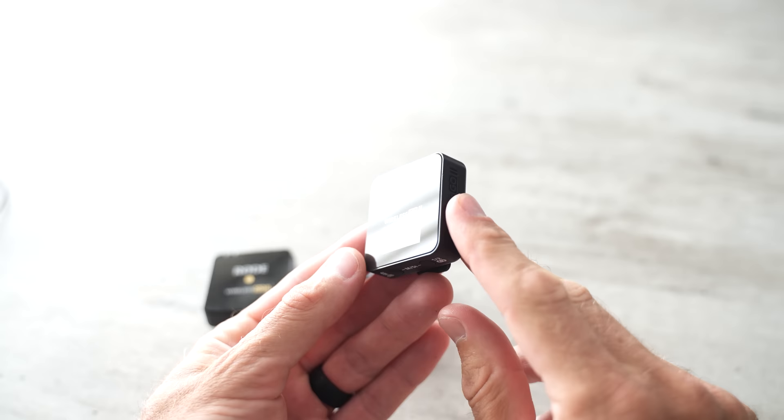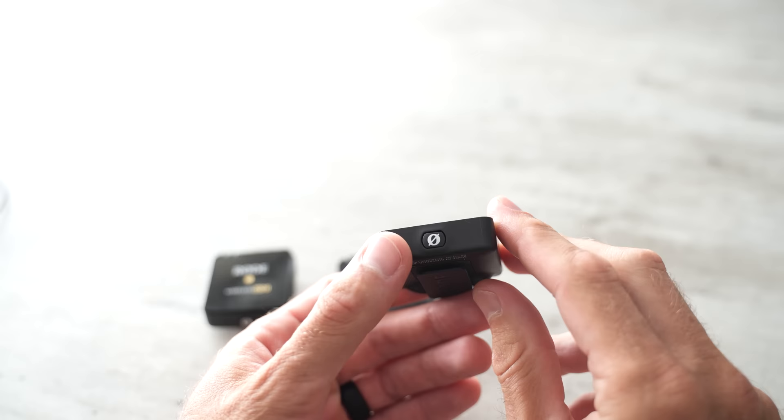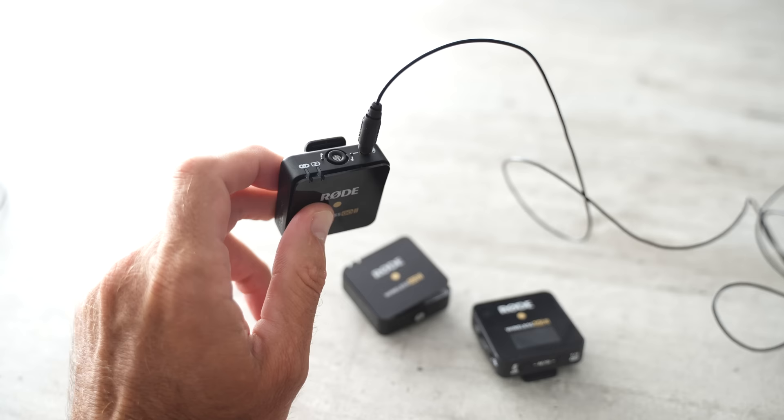A few years ago Rode came out with the Rode Go, which absolutely blew my mind, and then they came out with the Rode Go 2, which included one receiver and two transmitters. What I love about the system is that it's been 100% reliable — I have never once had static with this system. To be honest, I've never had static with any of these systems, just the Sennheiser. The other thing I love is how versatile it is. You don't have to use a lav mic because each transmitter has a built-in microphone, so you can just clip it to your shirt for run-and-gun. Or if you have a nice lav mic, you can plug it in and use it on your belt like any older system.